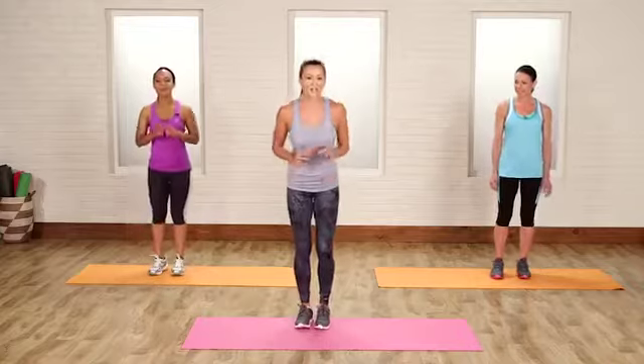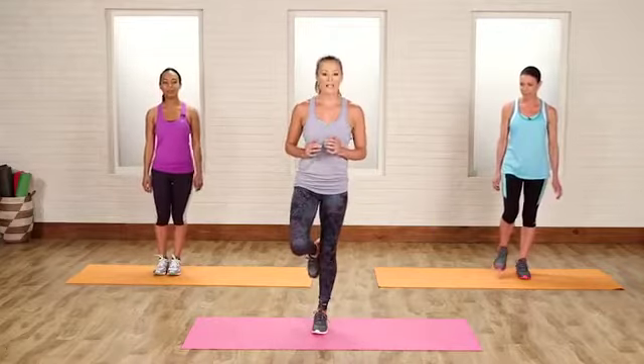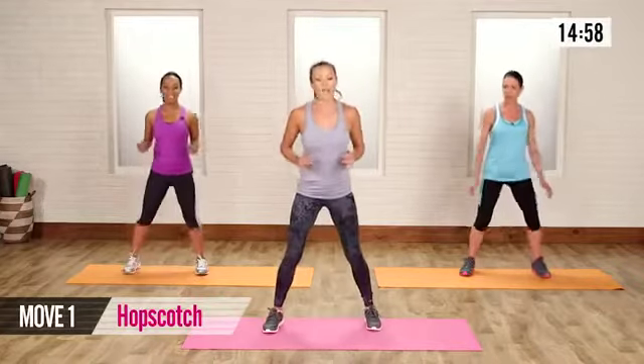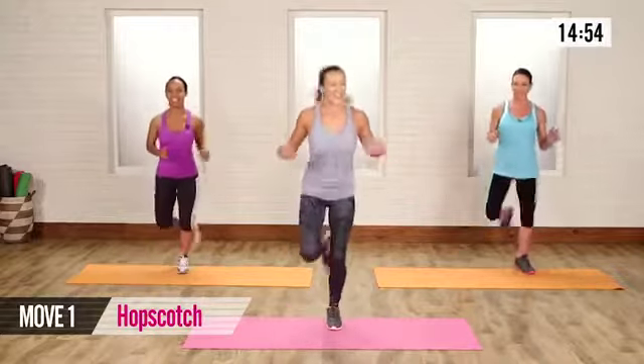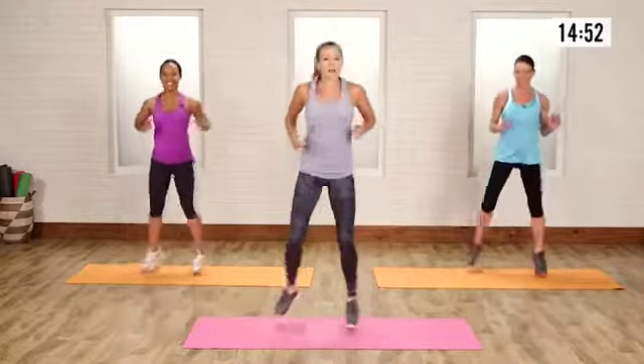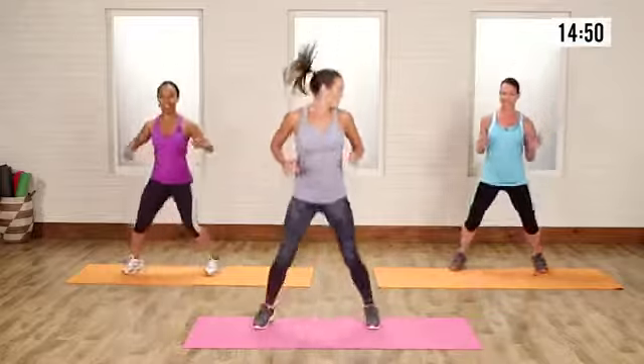You guys can do this workout from anywhere, so let's start with a warm-up. We're going to start hopscotching one foot to two feet and alternate, so one to two, back and forth. This is just going to get that agility up, start to get the blood pumping, and this is going to get the heart rate going.